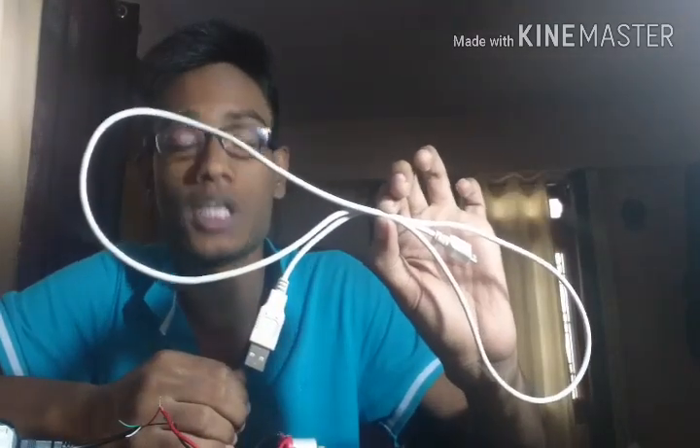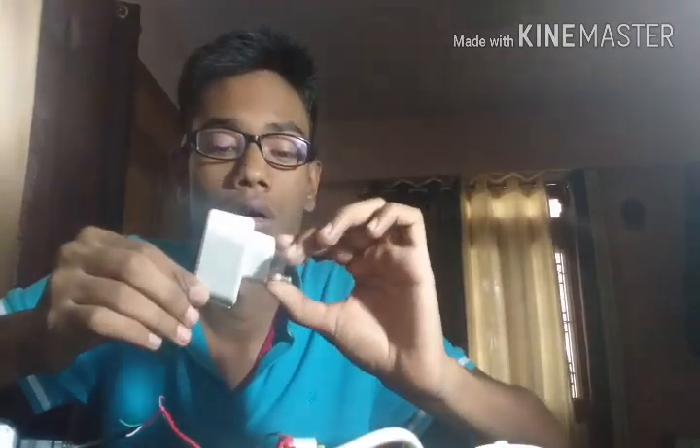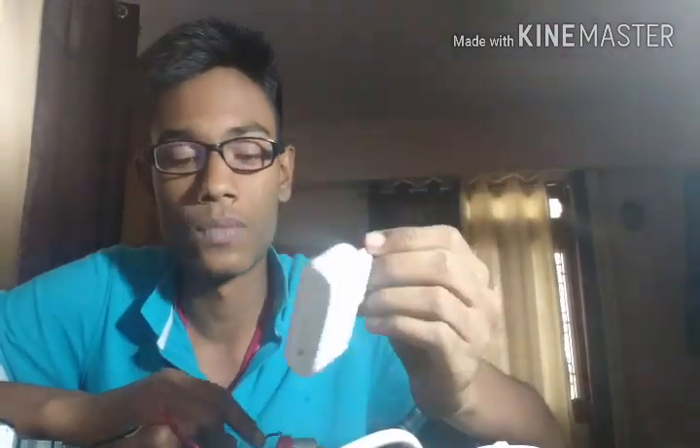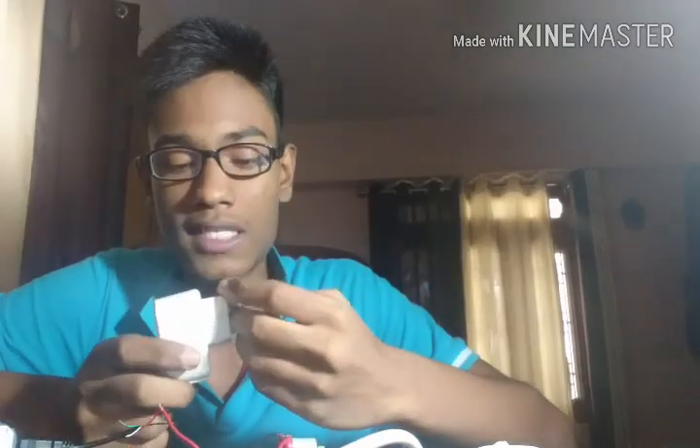Hi guys, this is Shreyan Shashwat and today I'm going to talk about these USB cables and the charger module. This charger module is basically an AC to DC converter — it converts the socket current to 5 volts. It varies charger to charger, but this one converts to 5 volts.